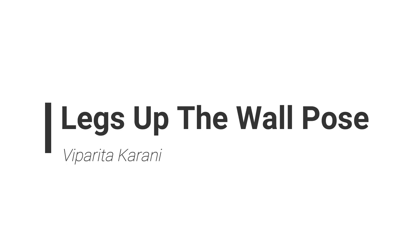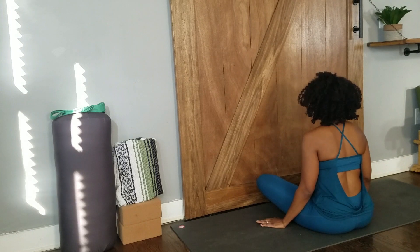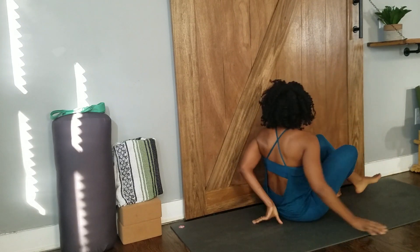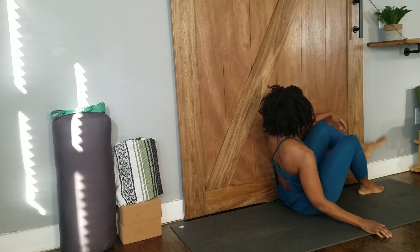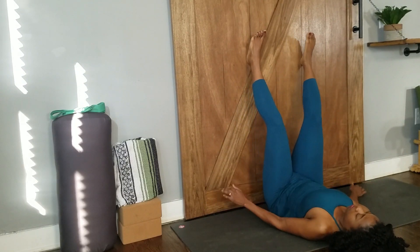Legs up the wall pose. From seated, take your left hip to the wall so that the hip and the wall are touching. Exhale, gently swing your legs up the wall and come to lie down on your back.